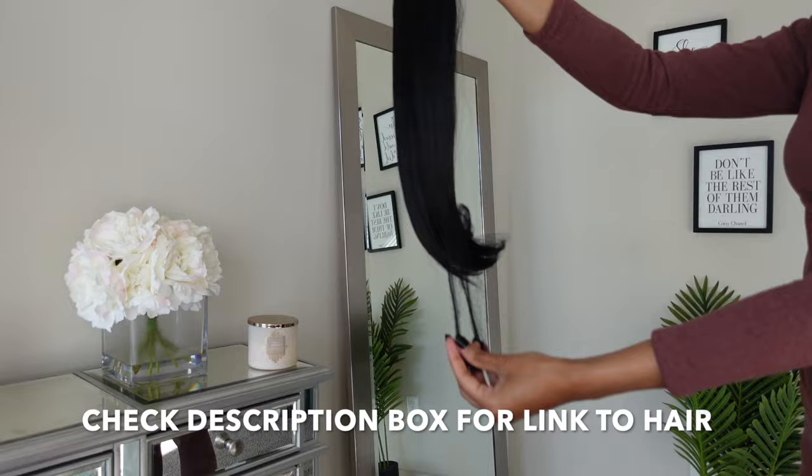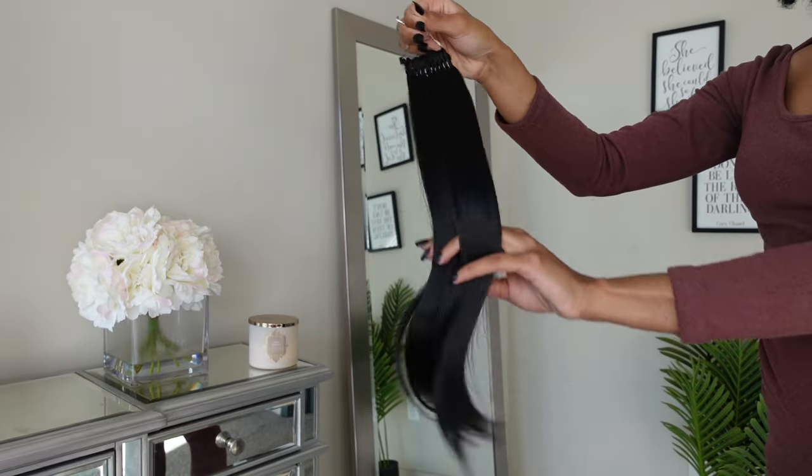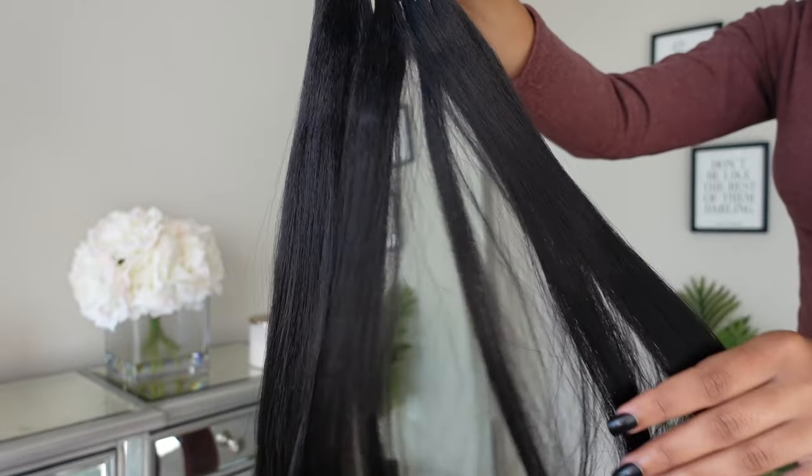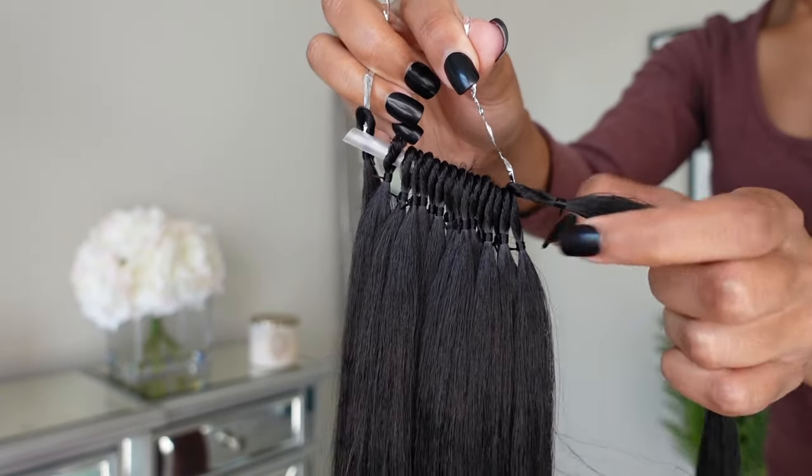This is by Freetress. This is a Freetress Yaki Bounce in 16 inches in the color 1B. This is what the hair looks like straight out of the pack. It's super soft and as you guys can see, my fingers are just gliding right through it.